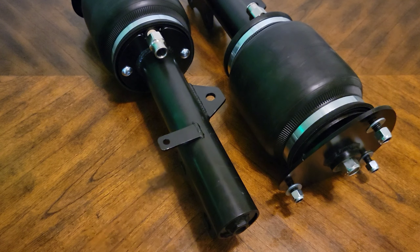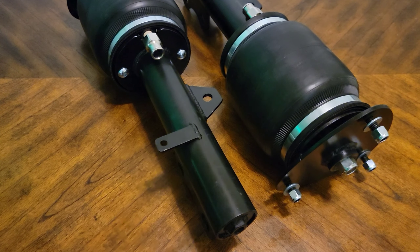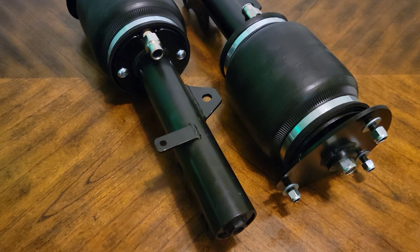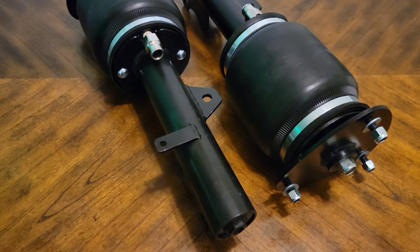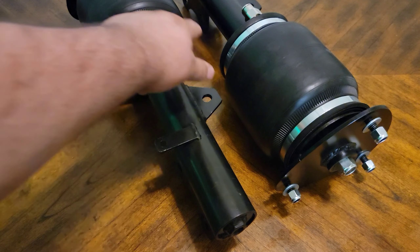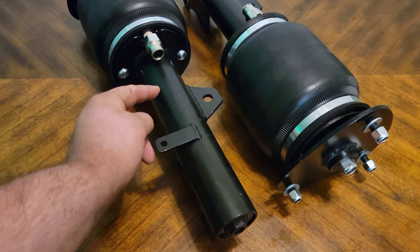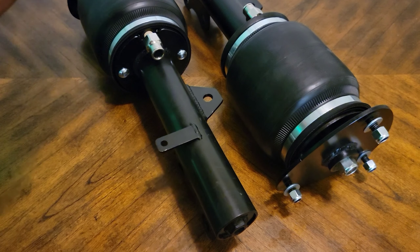Welcome back. Today we're taking a look at these custom airbags made by a local named Randall. As some of you know, we have the AirLift Autopilot V1 kit on the XB currently. The front bags had failed — I replaced the driver side, then the passenger side started going. The issue was the AirLift bags have a coupling ring that sits between the shock and the bag, and that seal leaks. We also had some issues with the fittings, tried replacing them, and it just wasn't working out.